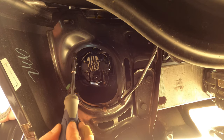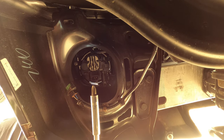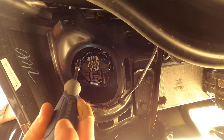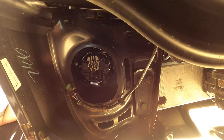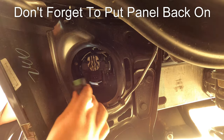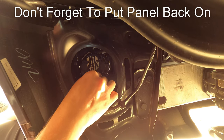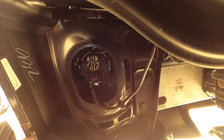A little tip when tightening up the Phillips head screw: take your other hand and push on the black housing of the fog light from the front — that'll help you keep it in place as you're tightening down that screw. Once you have that done, go ahead and reconnect your wiring harness to the new fog light, put it in place till you hear it click, and you're all done.